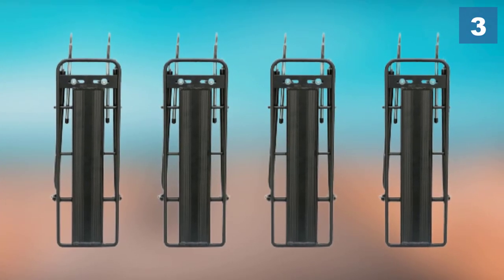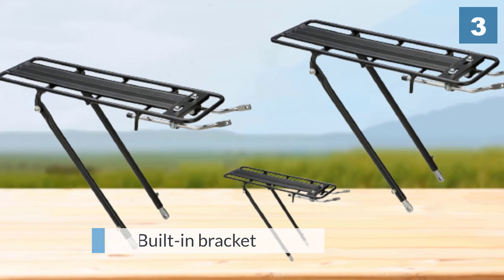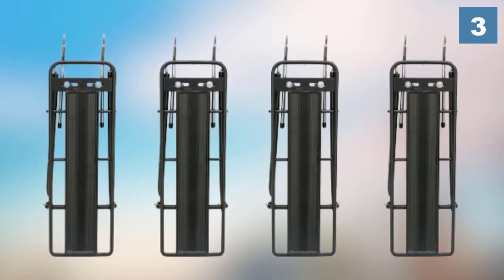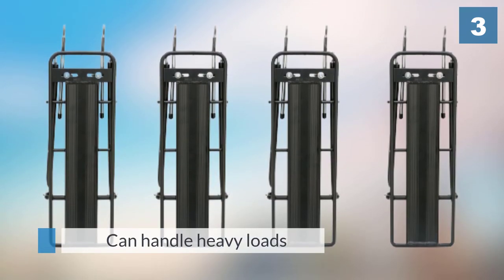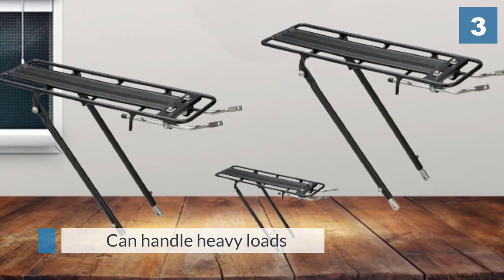Users appreciate that it can handle heavy loads despite its light weight, and it has remained rust-free. The most common complaint is that the rack doesn't support a lot of weight — it's rated for 26 pounds.